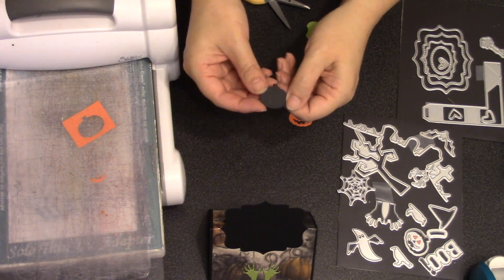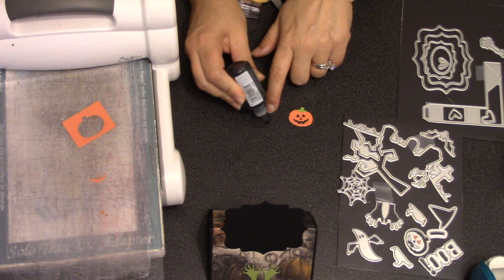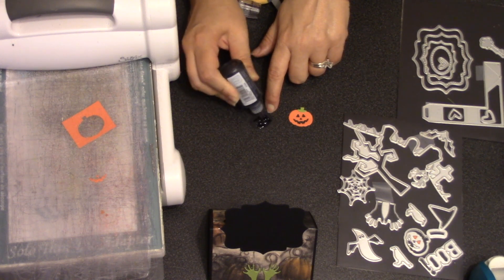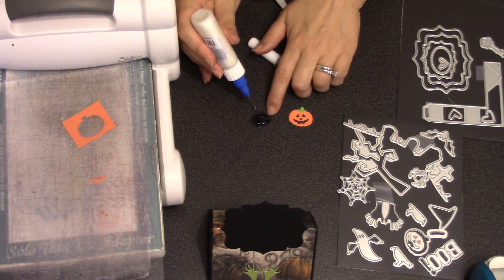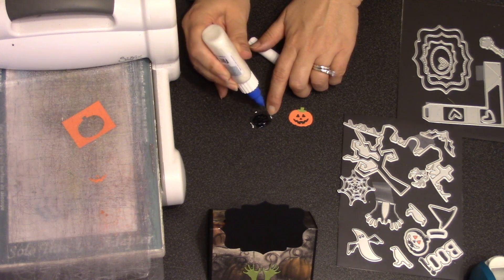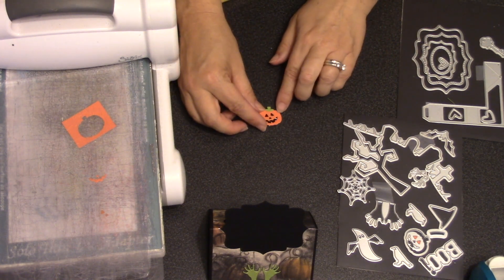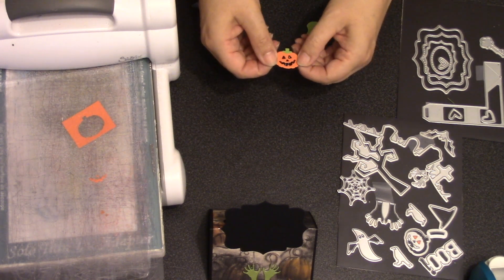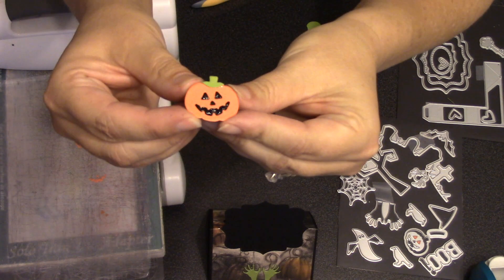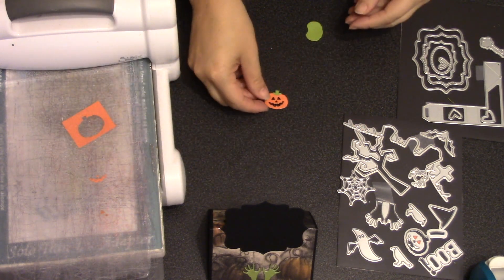I could just glue the overlay to the black pumpkin, but a cool look is to use Nuvo crystal drops in black and add those to the black pumpkin in the center — everywhere where the face is. You look at your overlay and where the face will be, then cover that area with the black Nuvo drops, which act like a glue. I do recommend adding a little drop of regular glue around that as well for good adherence. Once dry, it gives a nice shiny face to the jack-o-lantern — and it's actually much easier to do it this way than to add crystal drops afterwards into those tiny areas.